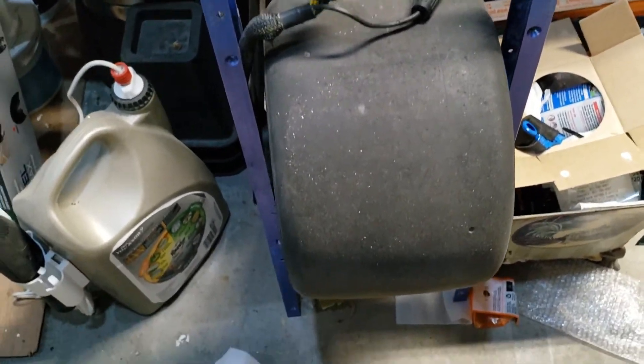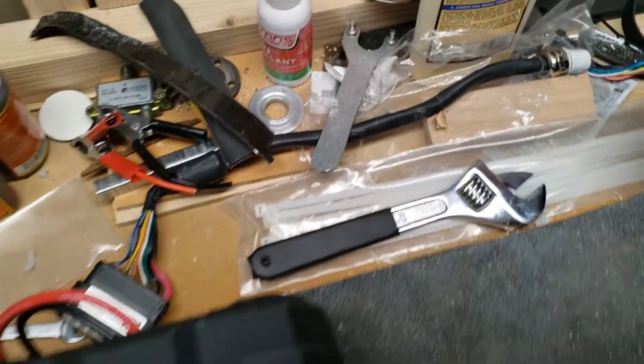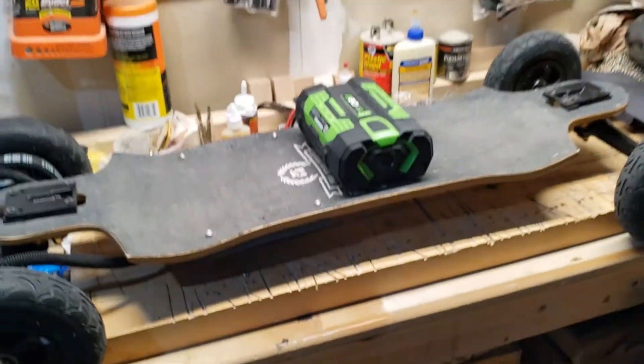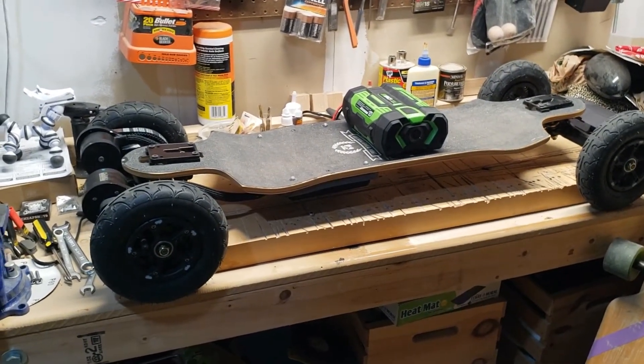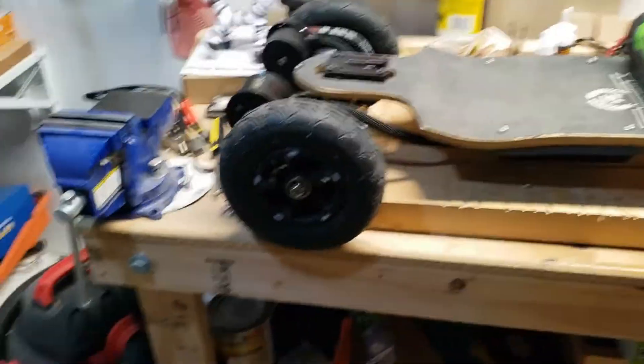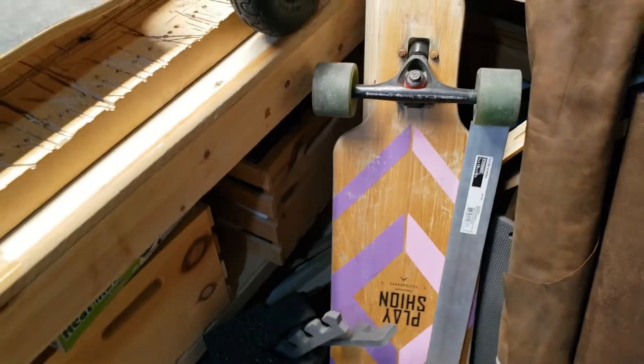The next project I'm going to be working on is a one-wheel clone. I got it not working because of some battery issues, but I have all the wiring and there's a new control board out there for one-wheel clones, so I'll be working on that one next.